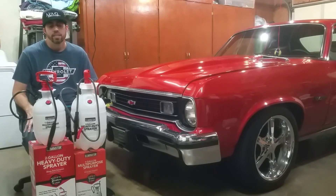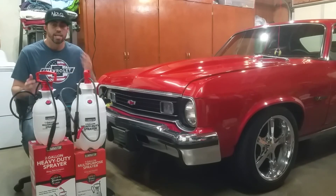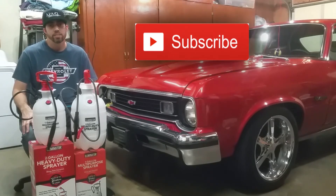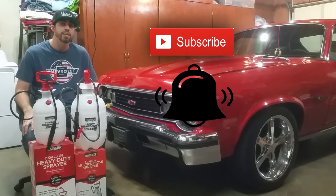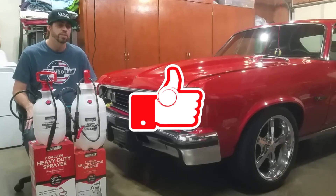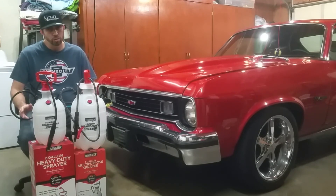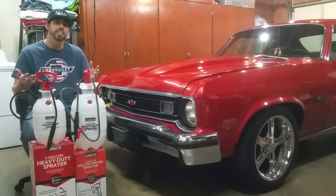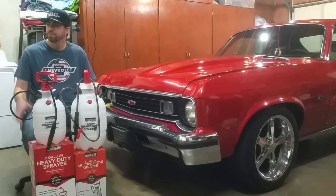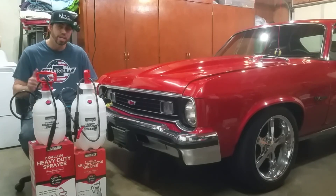I hope you guys enjoyed tagging along as I created and tested this out. I hope this helps someone out there, because this definitely is going to make my life easier — and I know it'll make your life easier too if you hate using those little tiny pumps. Hit that subscribe button so you don't miss any of my future videos, hit the notification bell, and of course hit the like button to let me know I'm doing a good job. Down in the description box below you can find a link to my Instagram page. As always, thank you very much for watching.